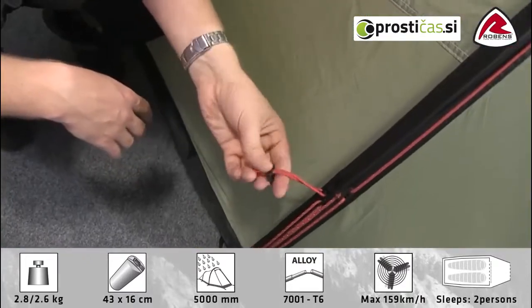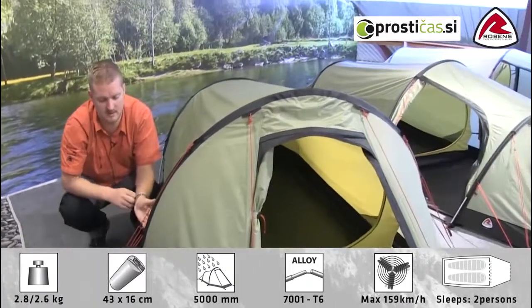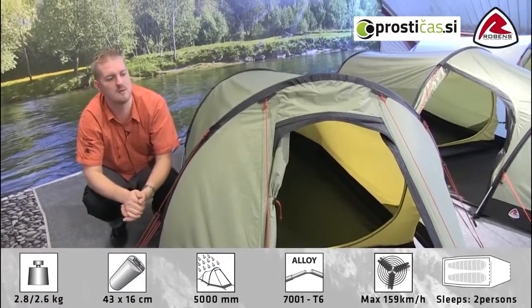All the guy lines also have their own retainers, so when it comes to packing down the tent we can just wrap these up and pop them in there so that they're not all in a mess the next time we come to use the tent. And all of your pegging points are also adjustable as well, just to get a real good tight fastening onto the ground.